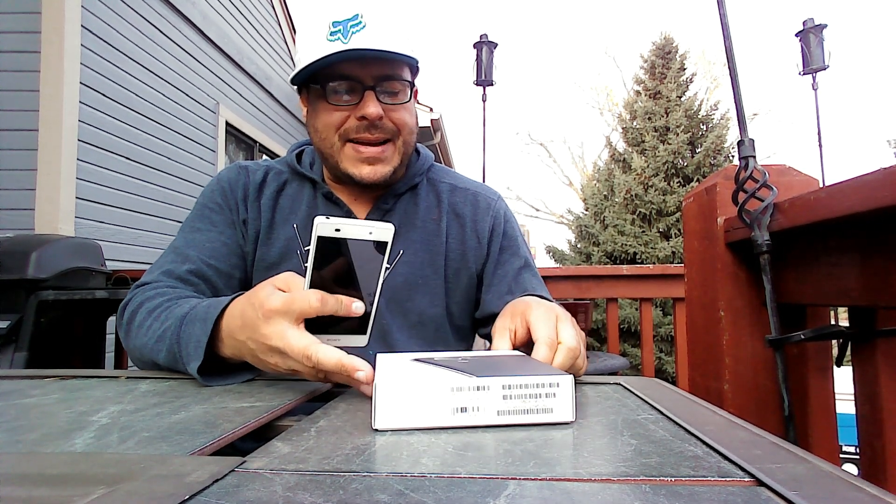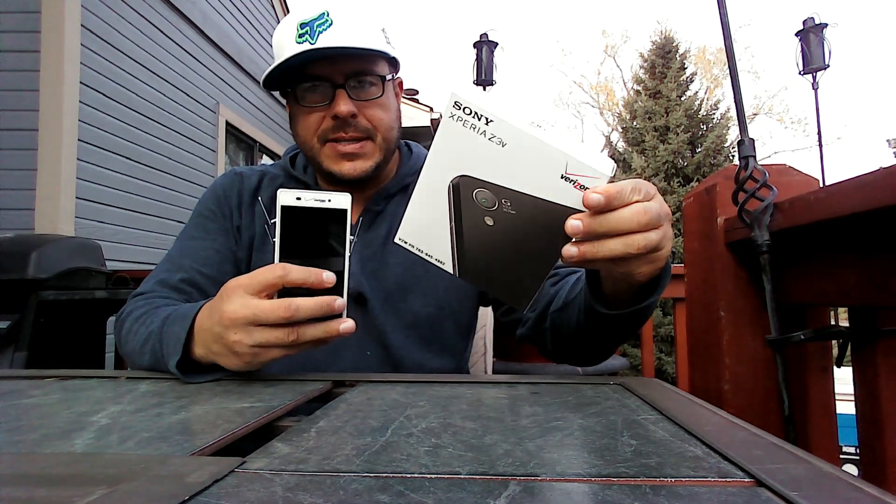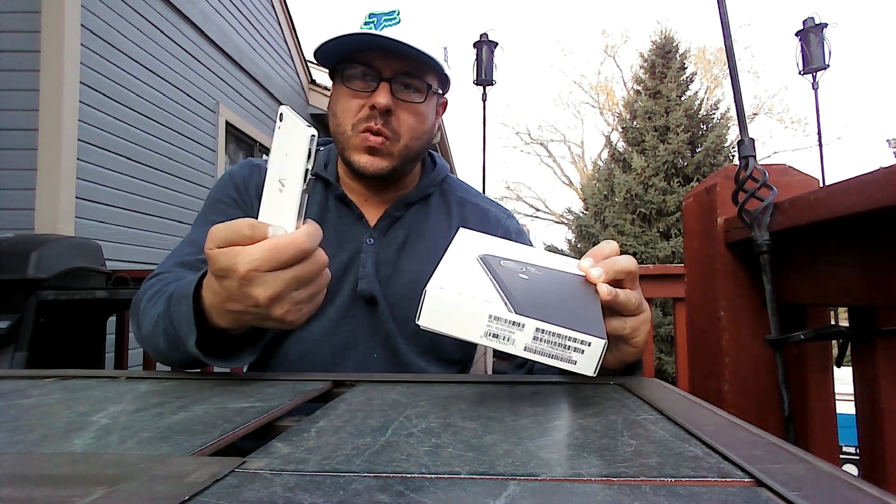Hey guys, good morning. Today is Sunday, November 9th. I have here the Sony Xperia Z3. This is a new waterproof phone with Verizon Wireless.